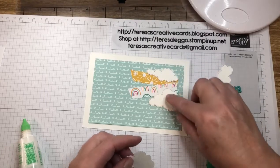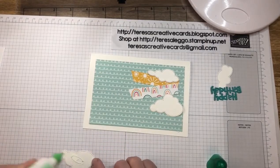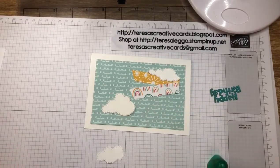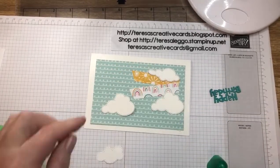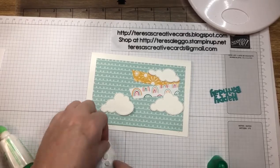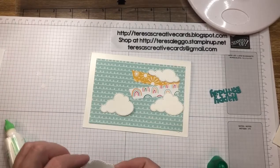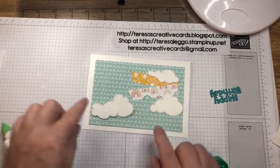Then our other cards — one's going to sit about there and this one's going to sit here. I'll put a bit of a dimensional on this one. I don't think it matters which way it goes.